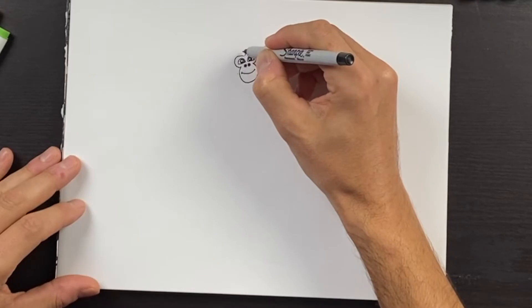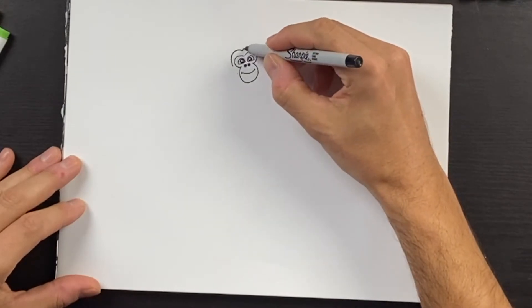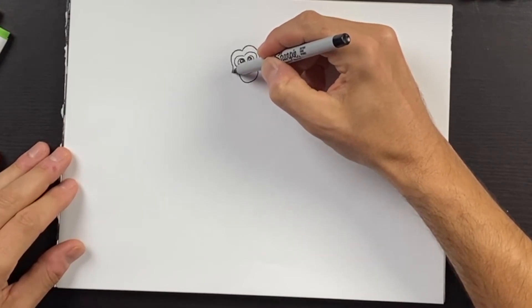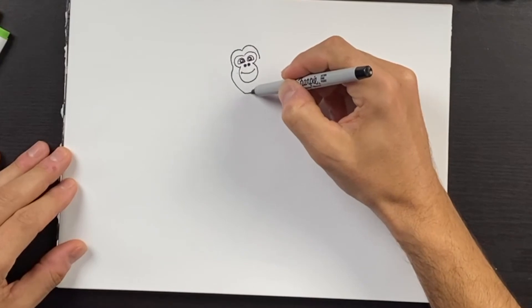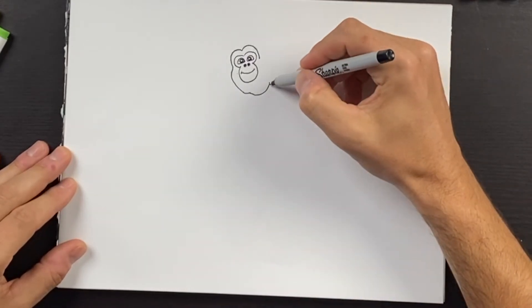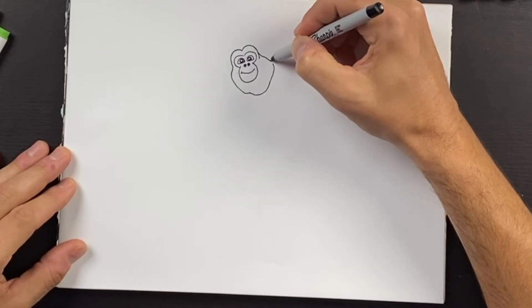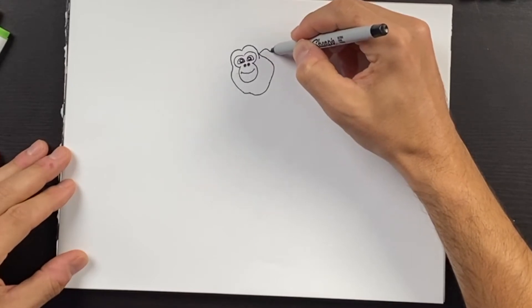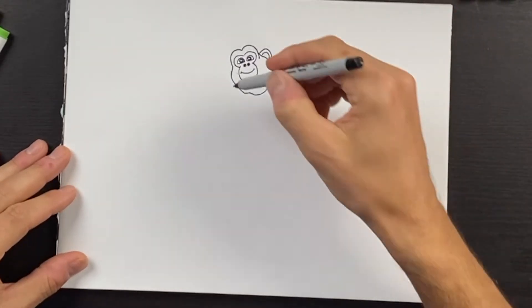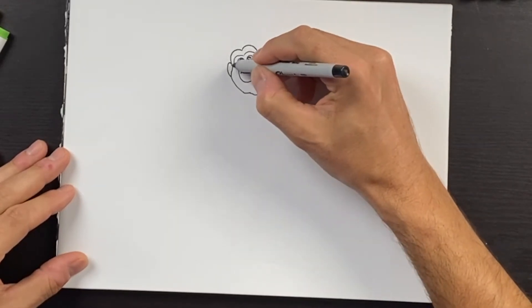Starting up here, we'll go upwards and to the left and then we'll do the same on the right side. From here, we'll come out and hook back in, and then we'll have a little bit of a bulge down here. This will come all the way over and meet back up. We can draw an ear on the right side and draw a smaller line inside of that. On the left, we'll draw an ear from this point down and draw another line inside of that.